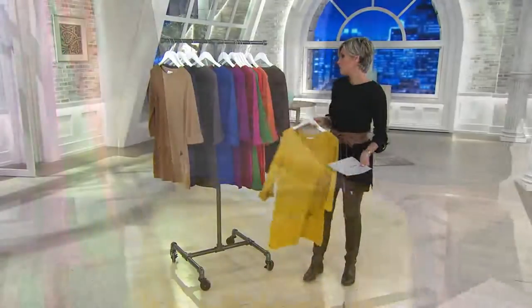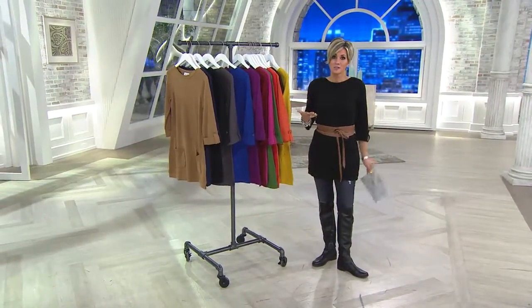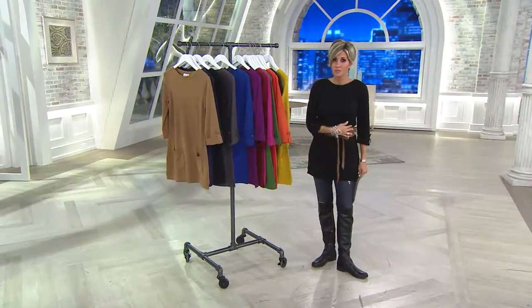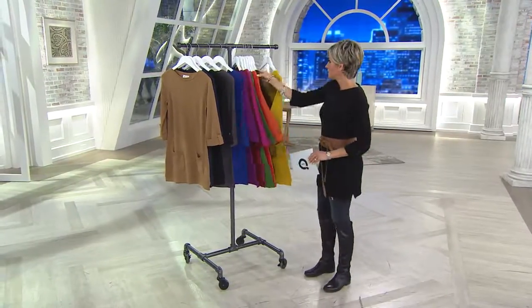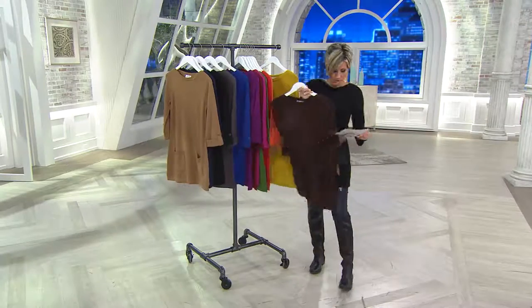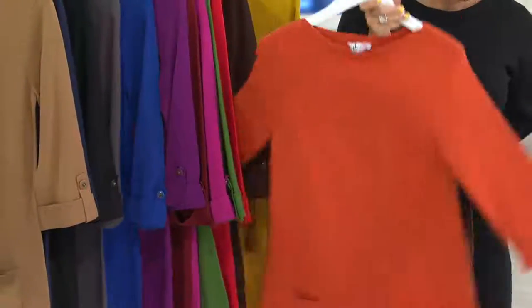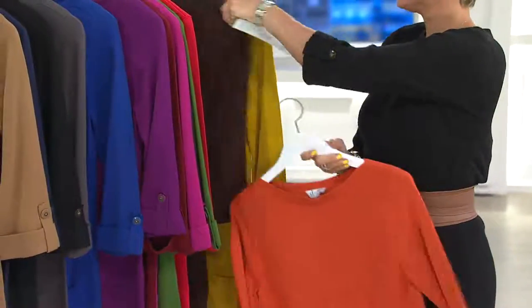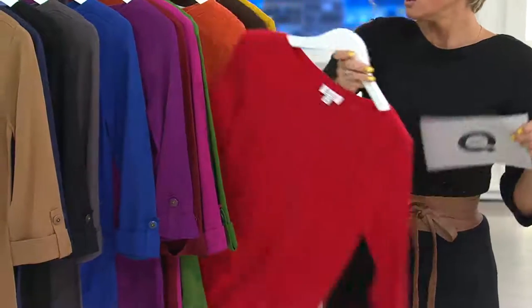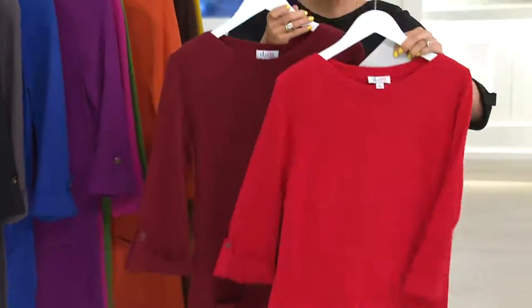I'm wearing mine with the obi belt because I want to call out that this is really the soft sweater knit version of a t-shirt tunic, so anything long you can belt. Let me take you through colors again. We talked about warm gold. This is dark chocolate. This is our spice orange — I think the pockets are so cute on this too. Fall wine, fall red.